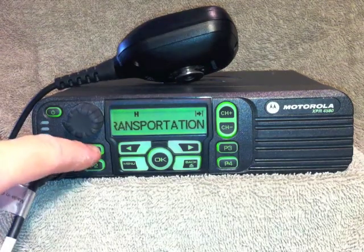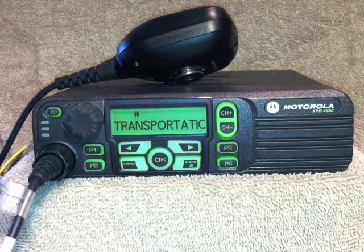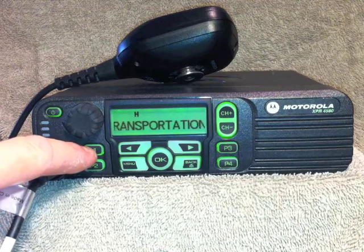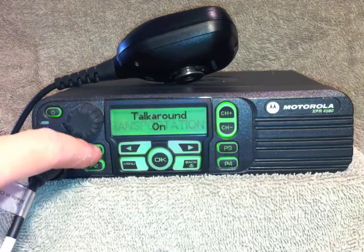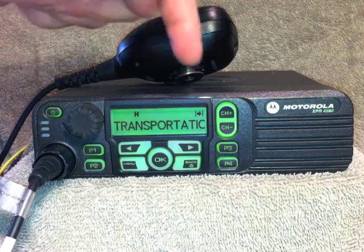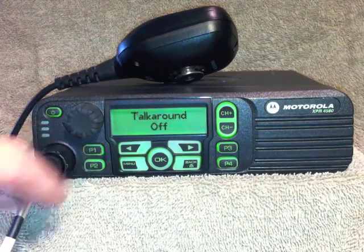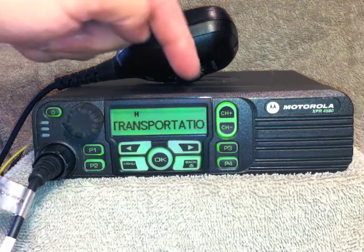When talk around is turned off, you're in repeater operation. P1 toggles between repeater and talk around. Talk around on, the arrow appears in the upper right hand corner. Talk around off, no arrow.